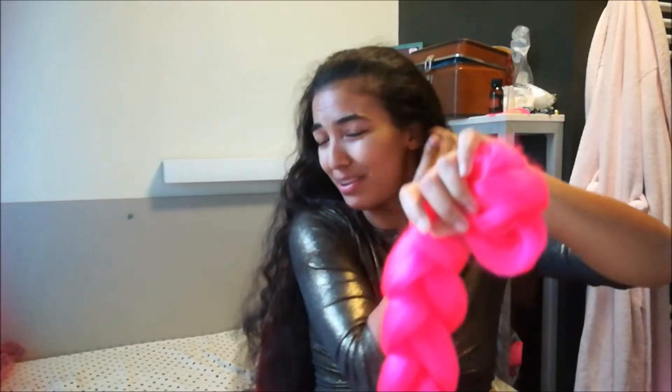Hi everyone, this is Sonia for a new video. In today's video we're going to learn how to do colorful braids, so without further ado let's get right into it. I bought on AliExpress two jumbo braids, one in pink and one in yellow.